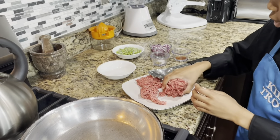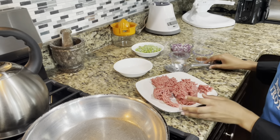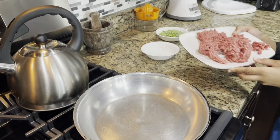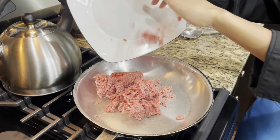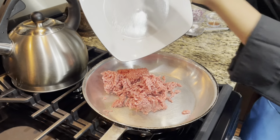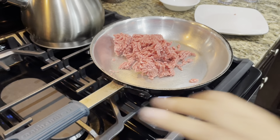Ground beef — actually, pick the whole plate up and just dump it in there, get the spoon off of it. All right, stop it, yep, hurry up. All right, now I'm going to chop it up with this spoon.